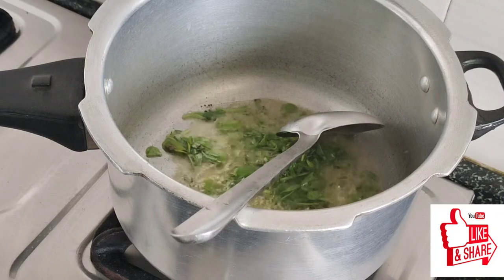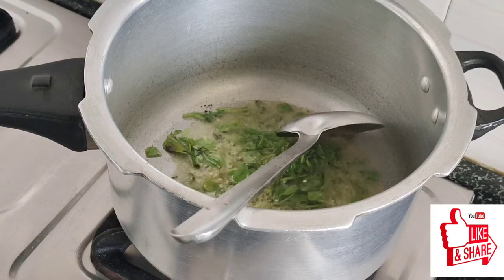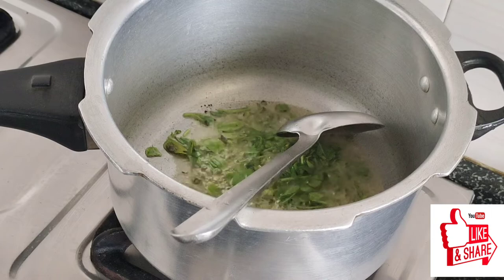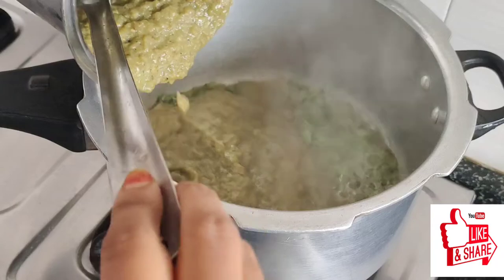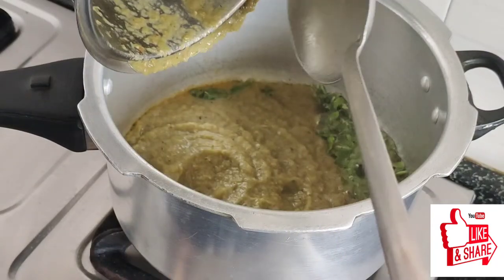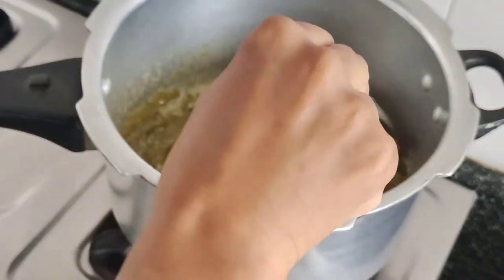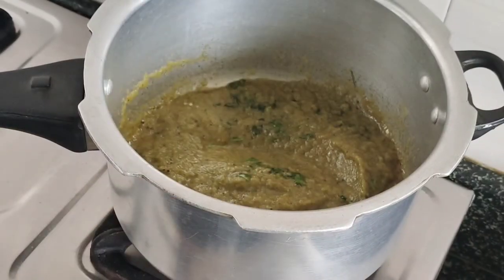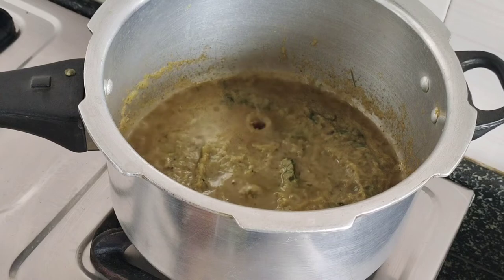I'm going to put the ingredients in the flour. I will add the flavor. This is the smell of the masala.